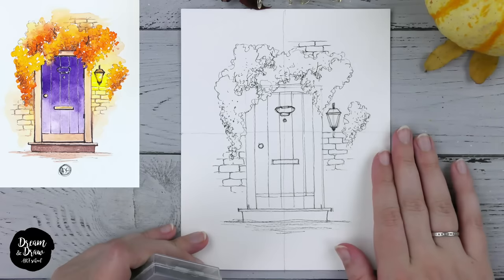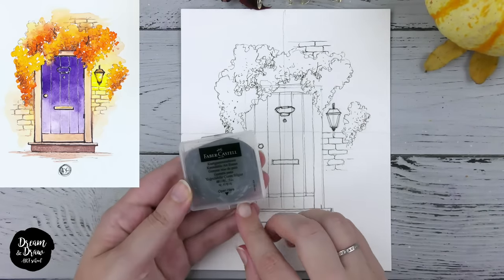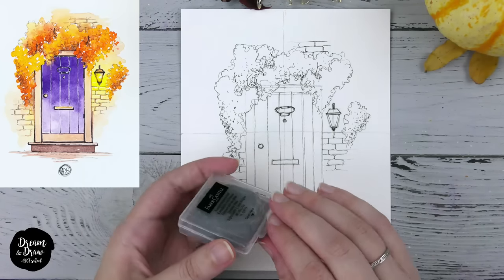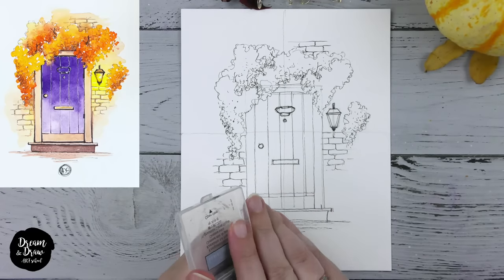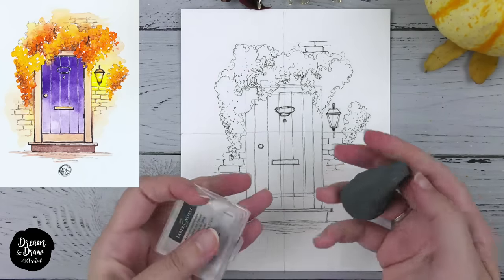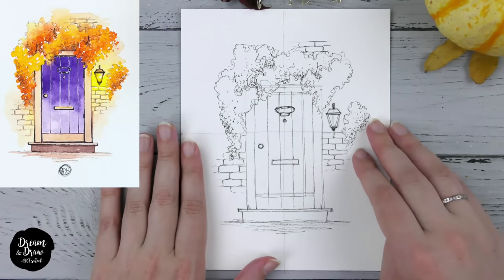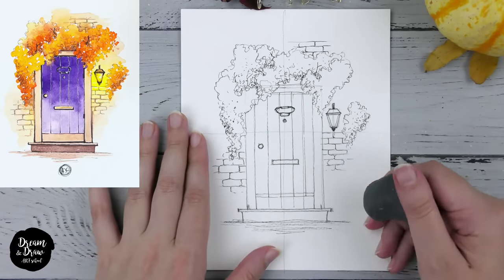The outline is done. Now I'm picking the eraser — I'll use the kneadable eraser from Faber-Castell. If you don't have exactly the same eraser, that's okay — you can use any other eraser you have at home. Just apply it really carefully in order not to damage the watercolor paper, and let's erase all the pencil marks.